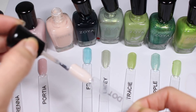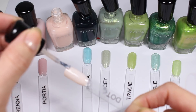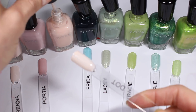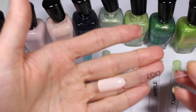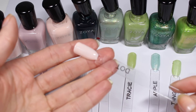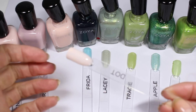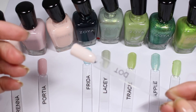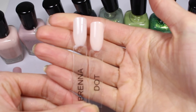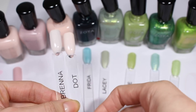Dot looks a little bit different than I expected. I thought Dot was more like a soft baby pink, but it actually seems more like a super pastel almost peachy pink — so this is not what I thought Dot was. There are a bit of patches in here, so two coats definitely does not get this one all the way opaque. Next to Brenna, Dot does look a little bit more pink, but just by one shade.